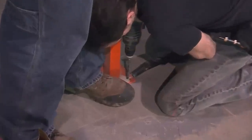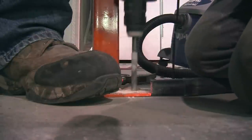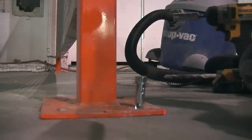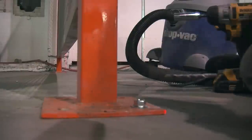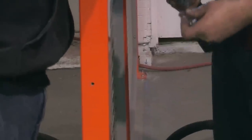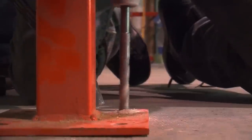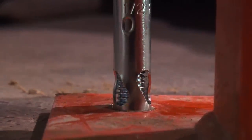The cage was transplanted from the Geek Group Heavy Industry Labs in Kalamazoo and went together exactly the same. Here's Dave and Batman screwing together the cage. Everything was laid out with chalk lines ahead of time. We used these particular expanding concrete anchors because they seem to work a lot better in this floor than other types.